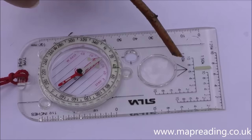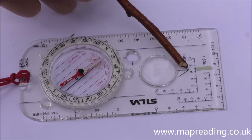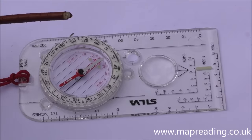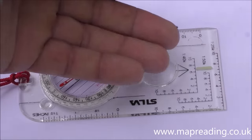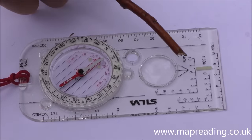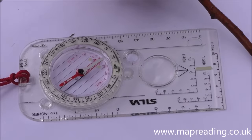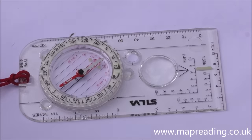The first item is the direction arrow, stamped onto the base of the compass. Once you've taken a bearing, that is the direction you would follow. Or if you're taking a bearing from something — say the corner of a wall or the top of a mountain — you would point the arrow at whatever you're taking your bearing from and then take your bearing that way.